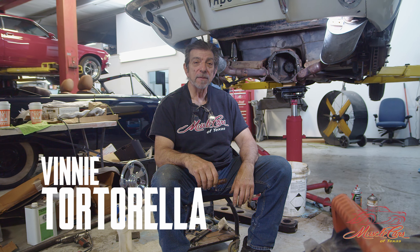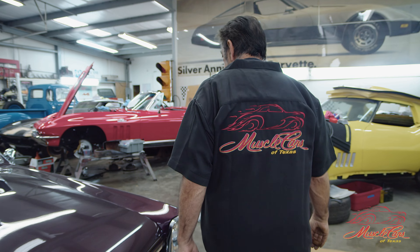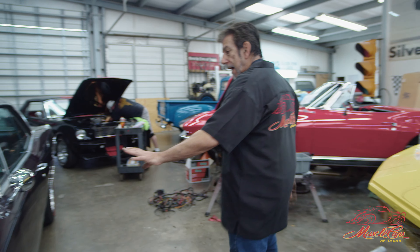Hey folks, welcome back to Muscle Cars of Texas. It's a really rainy day here in Alvin — we've got like three or four inches of rain already today. Very bad. So we're really tight in here. You can see my hands are dirty; I'm actually doing something today. But I wanted to bring you this car.